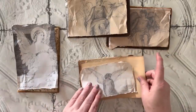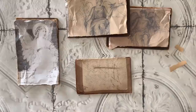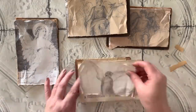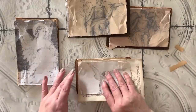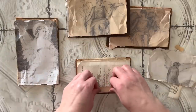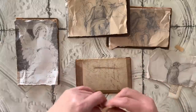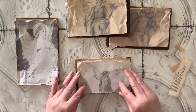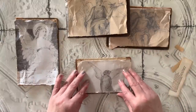Before I glue them on, I'm going to layer a little bit of different book pages and just some different aged papers behind. I like those little bits at the top that just kind of fold over — just that rough edge. I love the layering of that. So that's what I'm going to be doing on all of them.